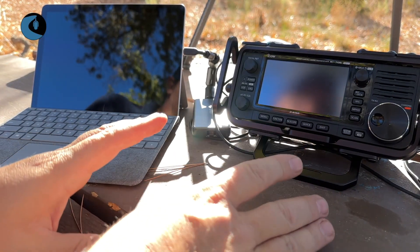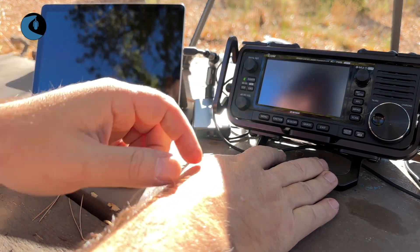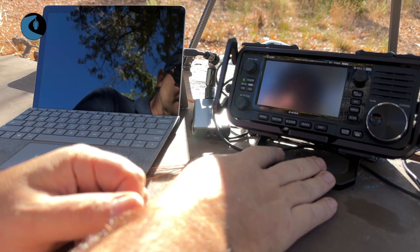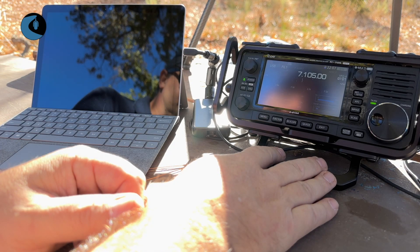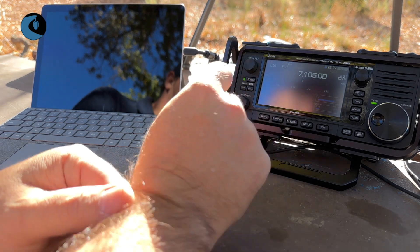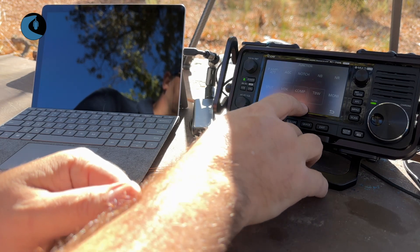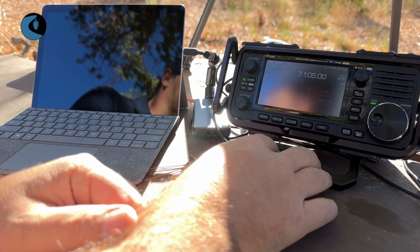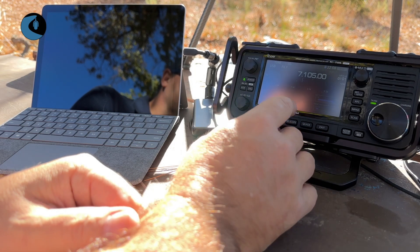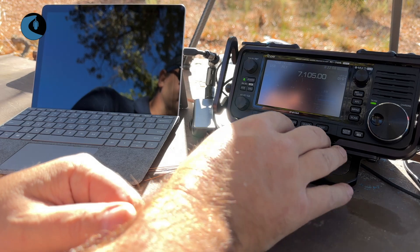We've got everything wired up on the 705 now. Let's go ahead and power on the radio. I'm already on the 40 meter band. Let me go into the function option, go over to page two where the tuner is, and turn on the tuner. The tuner goes ahead and tunes up, and it tunes up the AX1 nicely. So that's ready to go.